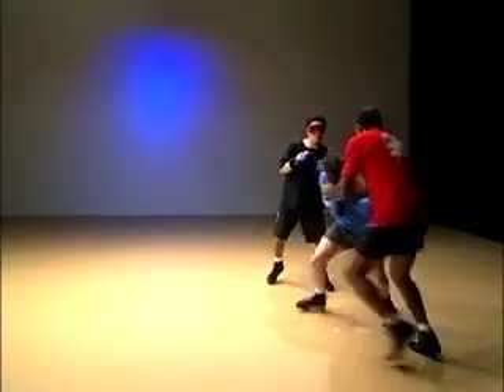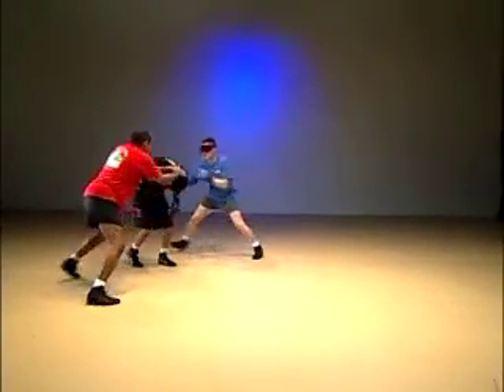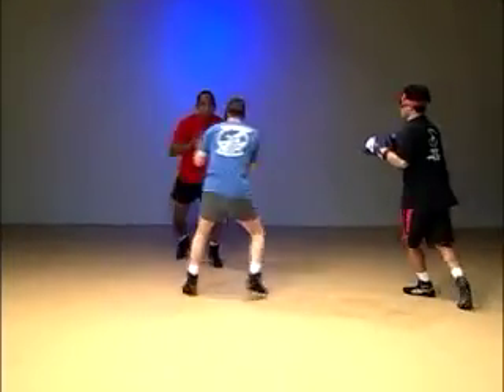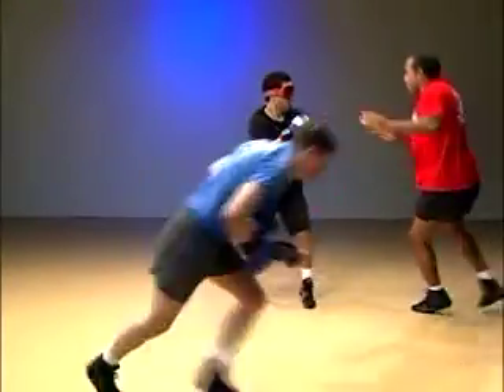You start out two-on-one with light punches, and then you progress to hard punches, light kicks, hard kicks, putting the kicks and punches together, adding weapons such as a knife or a blunt weapon, and then repeating the same thing with three-on-one and four-on-one, and finally going to environmental considerations.